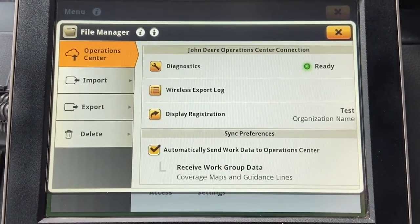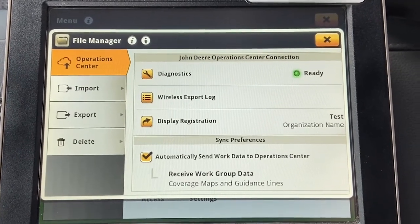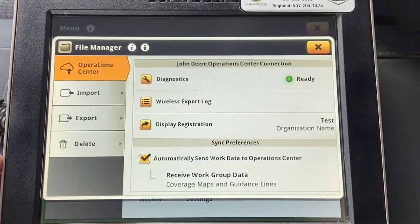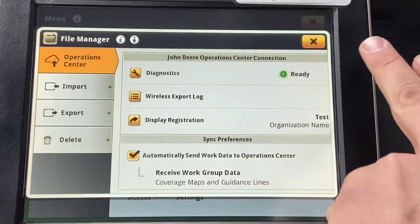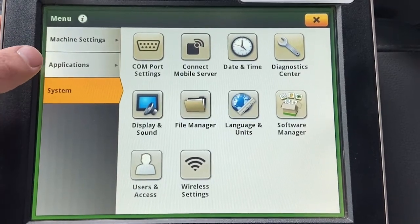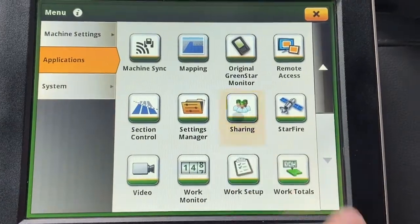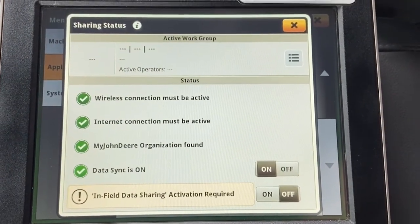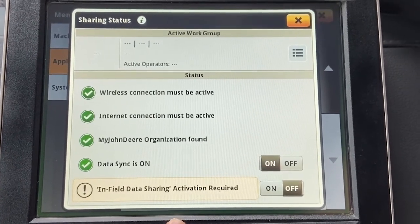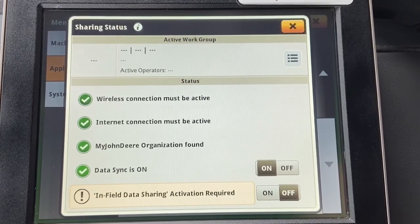Down here you'll see Sync Preferences, where I can set whether or not I want my work data or documentation data to be automatically sent to that organization. That completes the data sync side. If you also want to enable infield data sharing with multiple machines running in the field, exit out and go to Applications, scroll down and find Sharing. I can see four items completed here — the only thing left is to enable the Premium 3.0 subscription, and then you would have the ability to run infield data sharing as well.